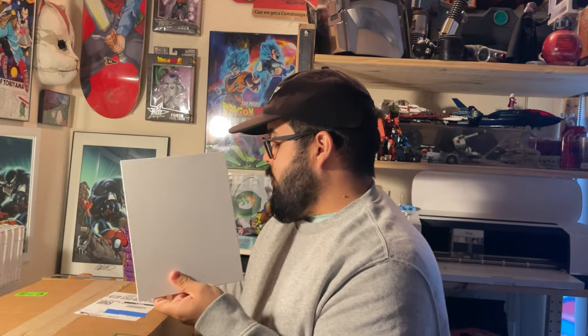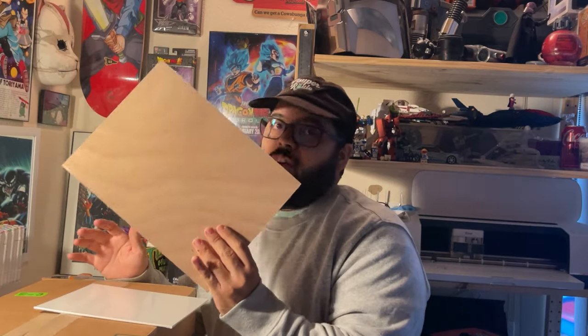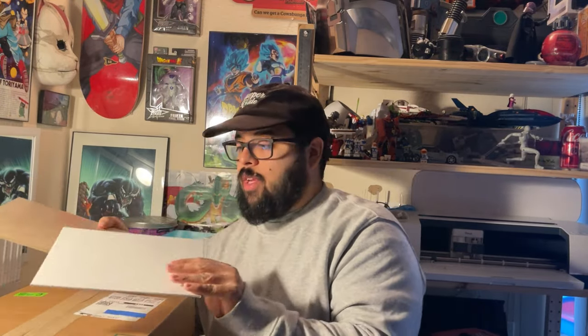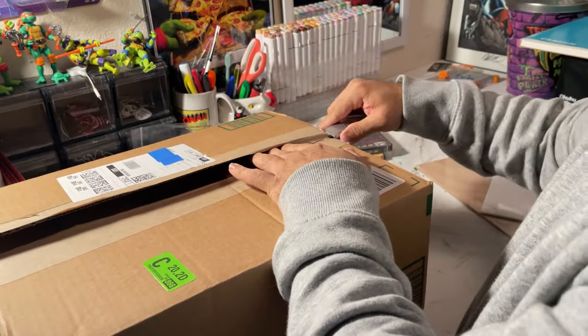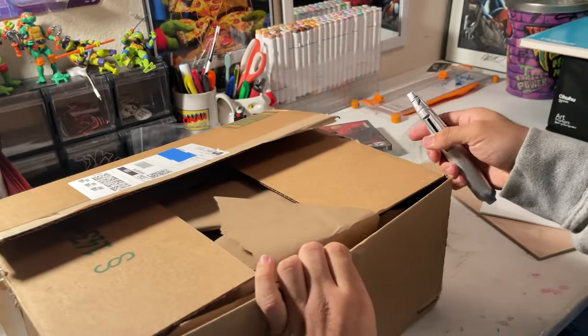They asked if I could give them a review, so I'm going to give an honest review. They sent me a package that looks bigger than just markers, so I think they sent me some extra stuff. I'm going to draw on a canvas panel, a wood panel, and do a painting in my sketchbook — all Pokemon drawings. I still don't have a mic, but if we continue this momentum of posting every week, I'll get a new one eventually.